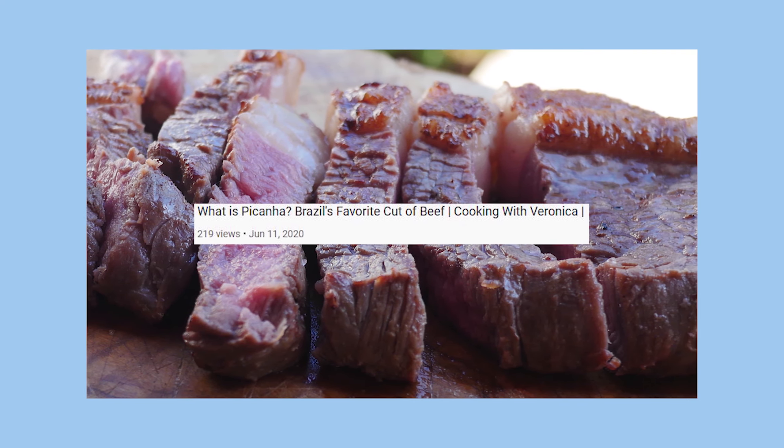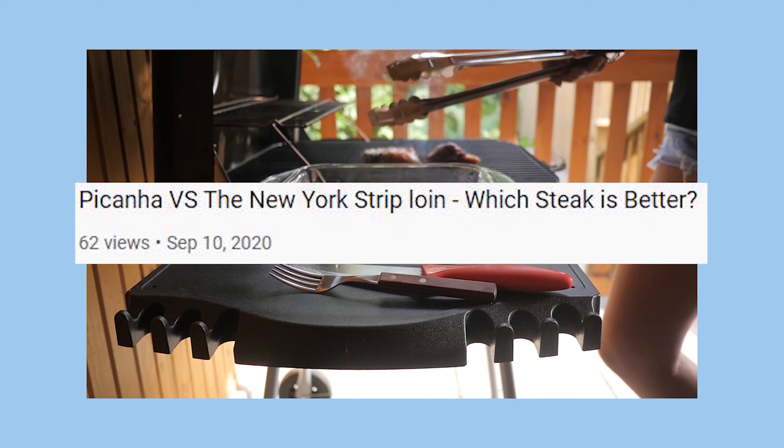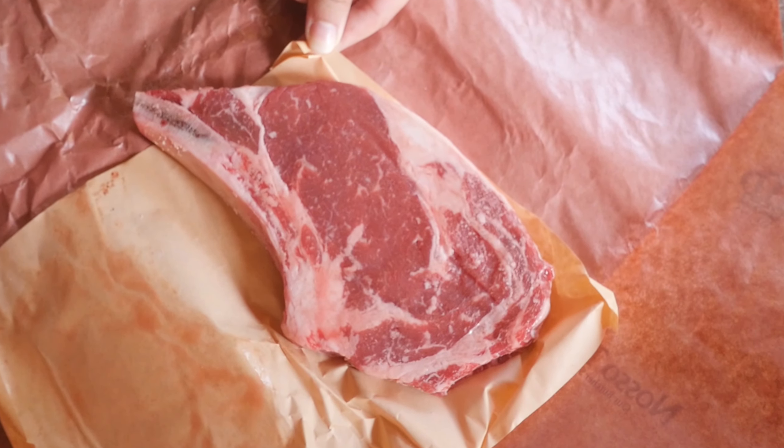Welcome back to Cooking with Veronica and Matt. We've done a few steak videos by now, and we thought we would try three of the supposed best cuts there are — except for wagyu. We couldn't get our hands on wagyu unfortunately, but we do have ribeye, prime rib, and strip loin.